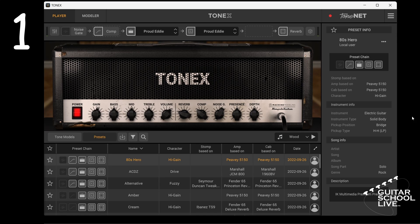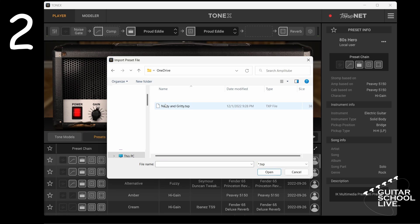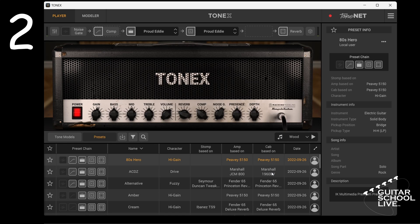First, right click on a preset and select import. Next, go to the folder where the preset is saved and select the preset. You'll now see the preset in the presets pane.